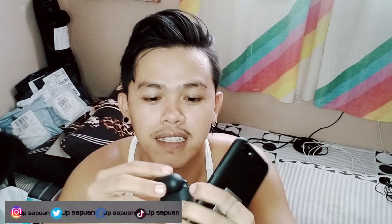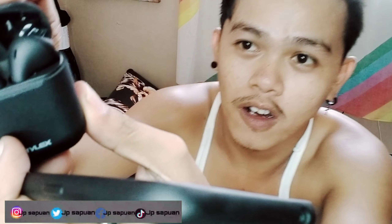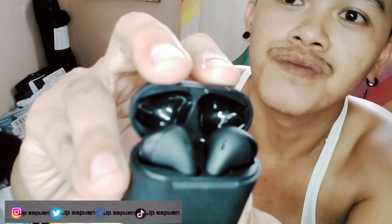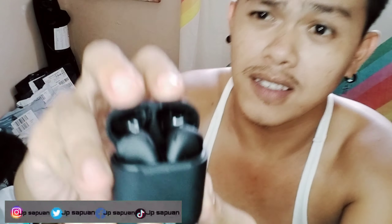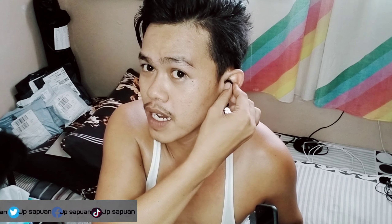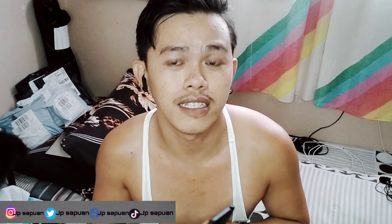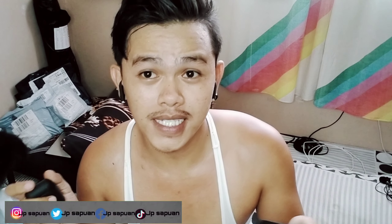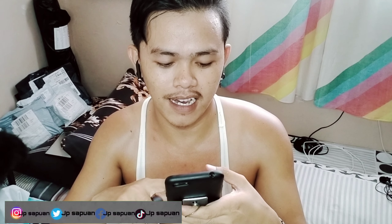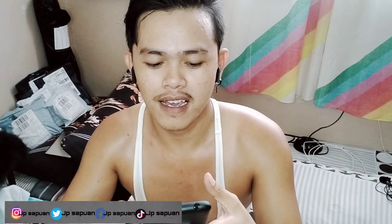Pag naka-open na siya, may nakakolor. Pag nakakolor siya ganyan, hindi nakikita kasi — ako nalang ang nakakikita. Kung paano siya gamitin — syempre, ilalagay mo siya dito sa tengahin mo. Wala siya, ha, mga kalahi. Ang ganda niya. Syempre, kukonect mo siya sa Bluetooth, mga kalahi. Nakakonect na siya sa Bluetooth.